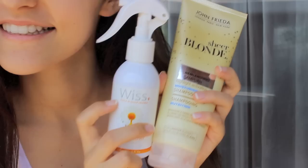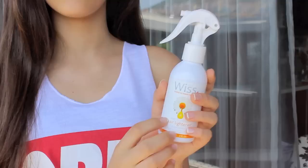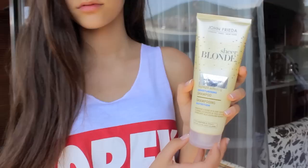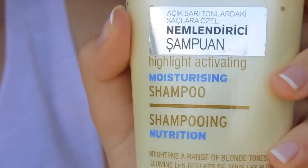The first option is buying hair lightening products from the drugstore, like this one. Products that have chamomile tend to be more effective, and chamomile is a type of daisy. Also, products that are highlight activating will make the blonde streaks in your hair more vibrant.